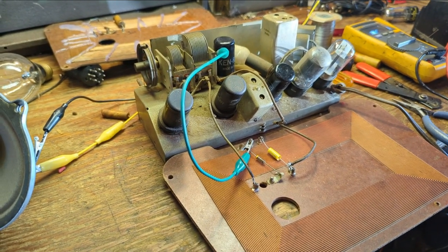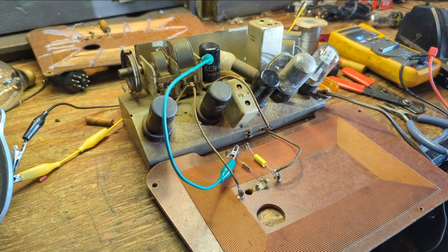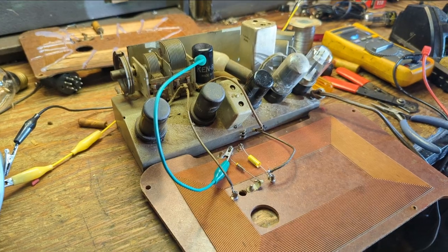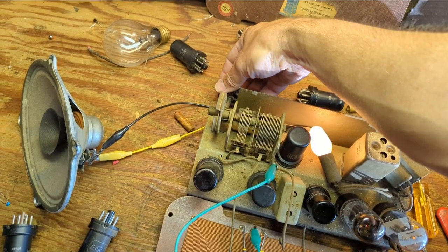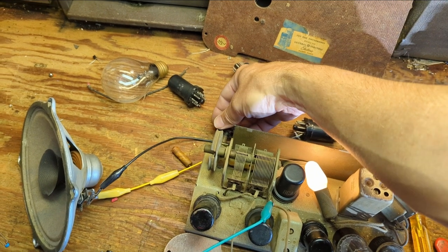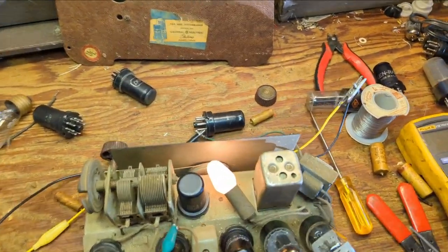I'm going to take a look underneath as well. I might even bring the spare. I have a second one of these radios sitting in the closet. Maybe I'll drag it out and see if there are any inconsistencies with the location of components. It seems to be working a little better now. It's a little quiet. I think it needs a little bit of a tune-up here.